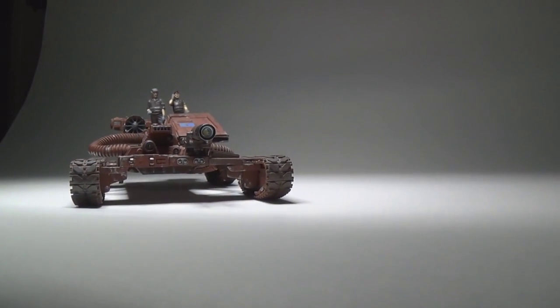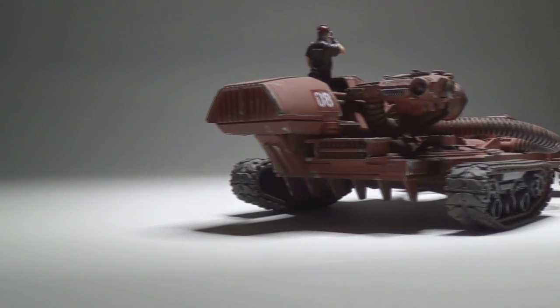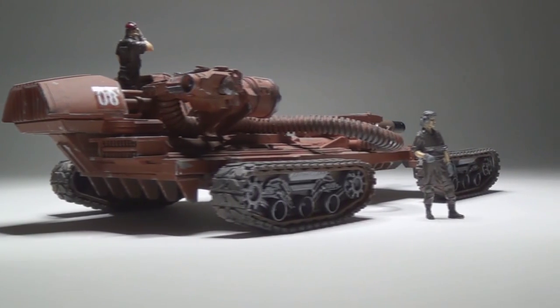Hello. This is Lance Wolf and this is Iron Wolf Productions. This is the ASSC, All-Terrain Salt Sealed Crawler.